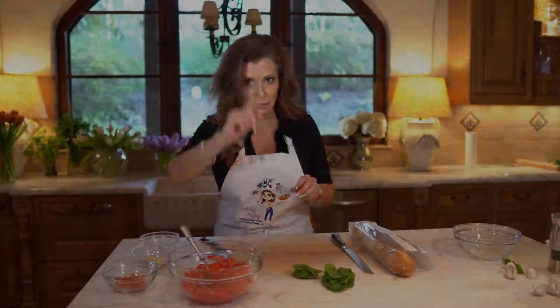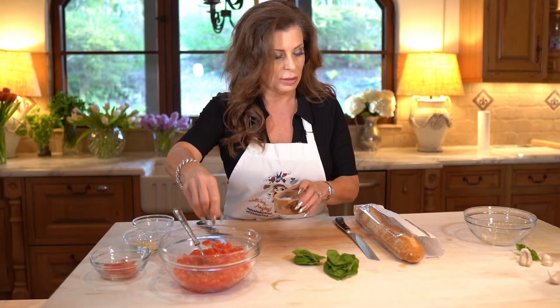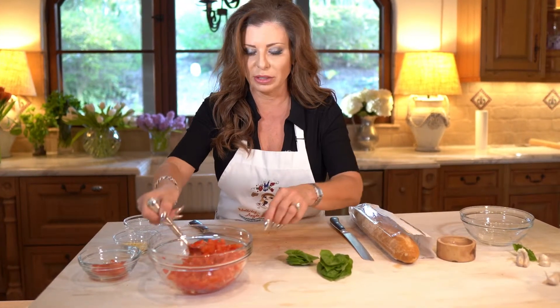I've got to grab some because I forgot it. Add a bit of salt — as we all know with tomatoes, we need to put salt on our tomatoes to bring out the flavor.